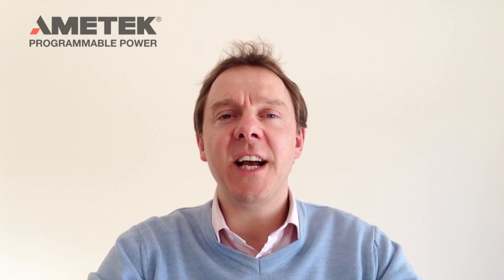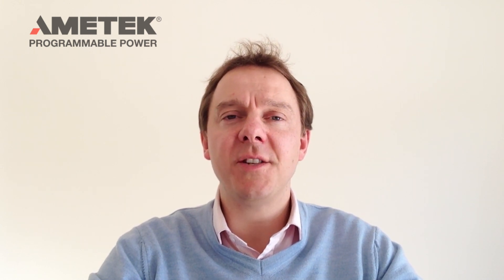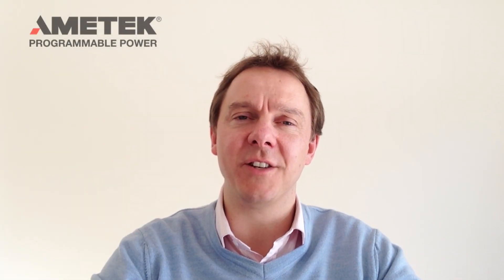Finally, we should talk about maximum power point dynamic tracking accuracy. In order to do this test, we used the same circuit as in the phase error testing. We tested at 2 Hz, 16 Hz, and 64 Hz. As you can see from the blended-in graphics, at 2 Hz the results were very comparable. However, at 16 and 64 Hz there's quite a difference between the performance of the Elgar TerraSAS and our competitor. We'll see you next time.